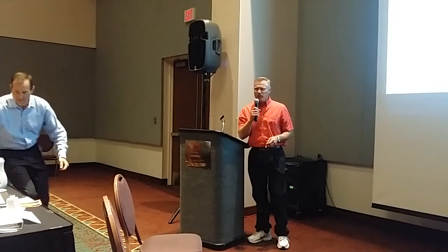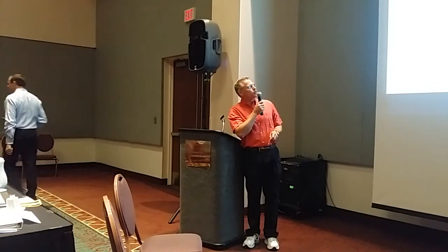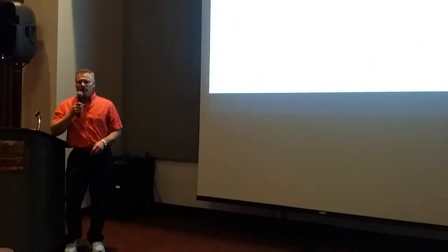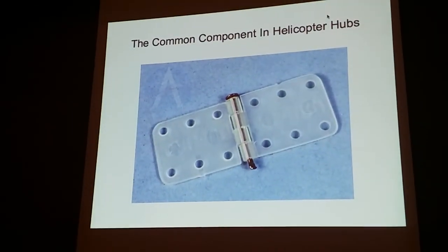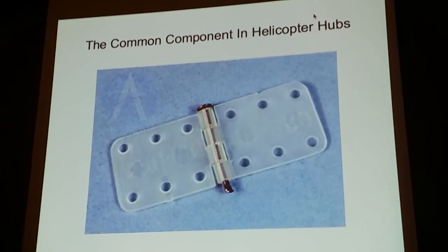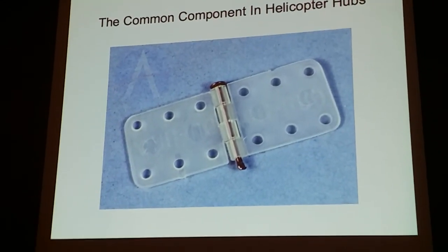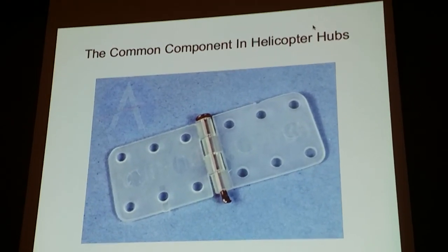My project was on the development of a new and simplified helicopter rotor hub. This project started last year when my daughters decided they wanted to compete for the FAI trials. We started looking at existing designs because we had to catch up real fast — we didn't know anything about FAI helicopters.